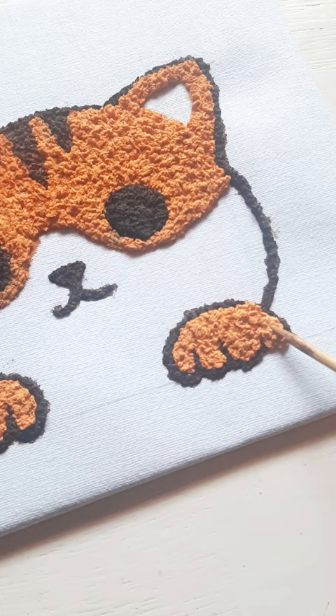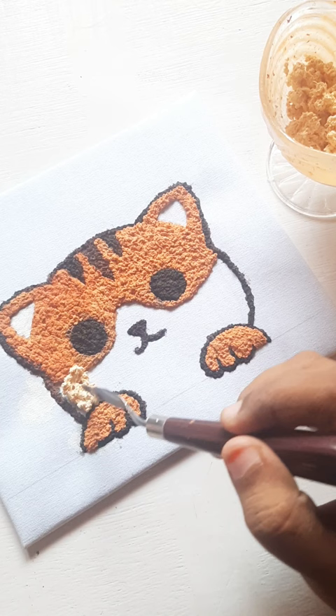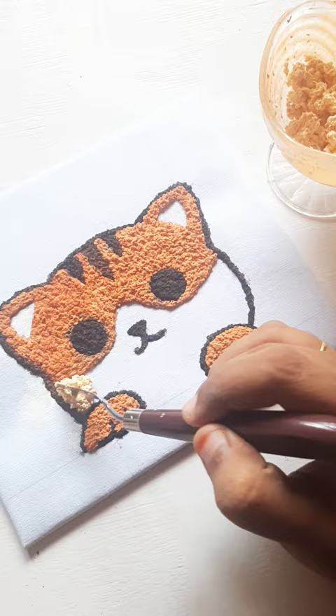Like the previous step, I took another bowl and added some tissue, glue, yellow, white, and a bit of orange paint, mixed it well, and applied it to the canvas.